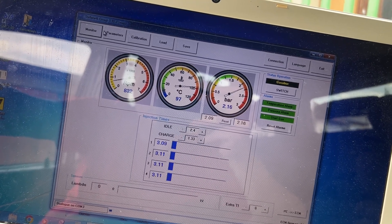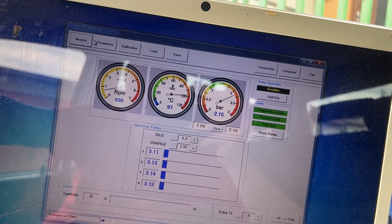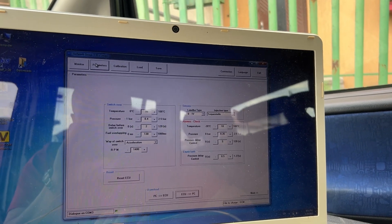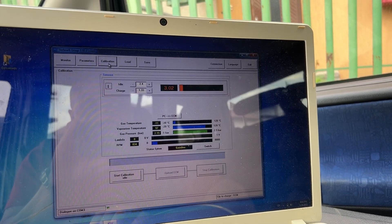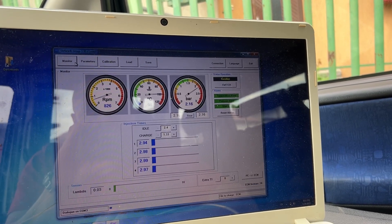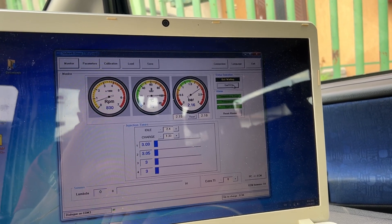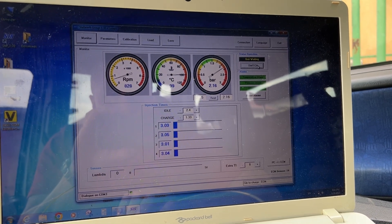We know that there is plenty of gas pressure — usually 1.5 is sufficient, this is a bit too much. If it's reading everything it means we have a different problem with the parameters or calibration. Let's switch — gas switching needs to go over 1400 RPM.